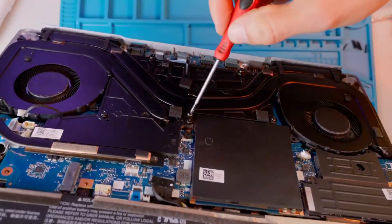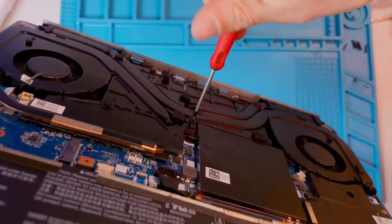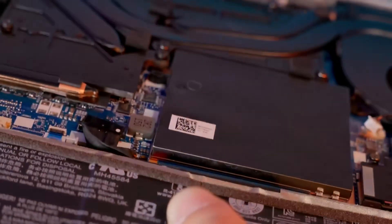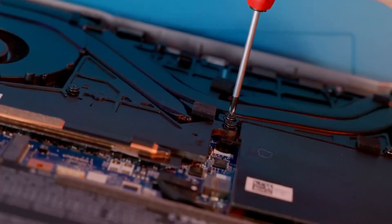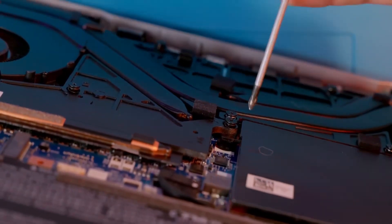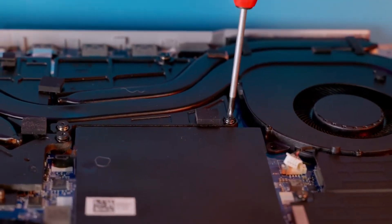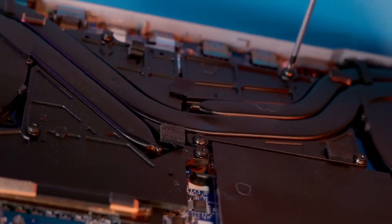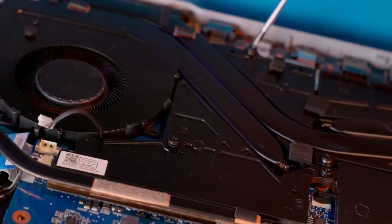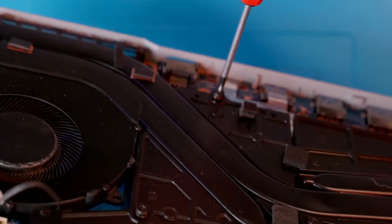I check the fourth one — it also turns with no resistance. I zoom in for a better look, and sure enough, all of them, one after another, just aren't screwed in. The person assembling this device must have really had their head in the clouds. Everyone makes mistakes, but where's the quality control? If it weren't for the owner's common sense in immediately stopping the laptop, another motherboard with the processor and graphics chip would have been fried. The bigger the corporation, the bigger the mess.